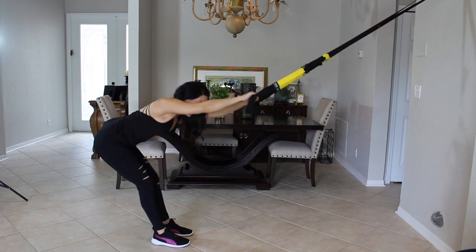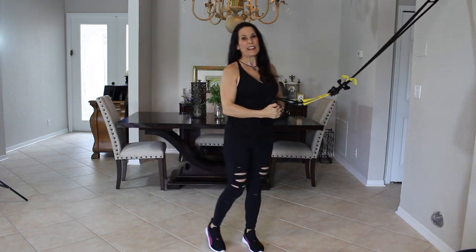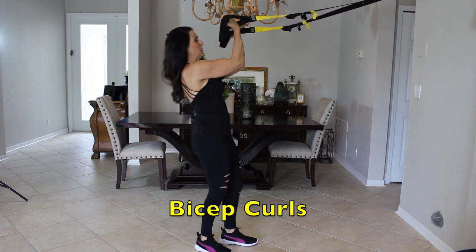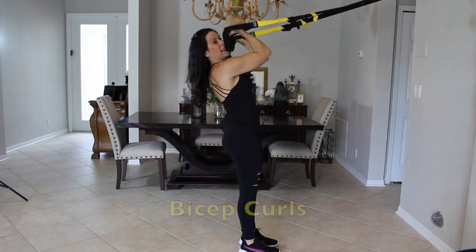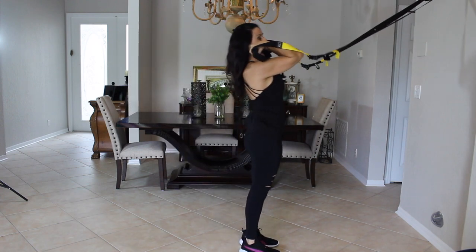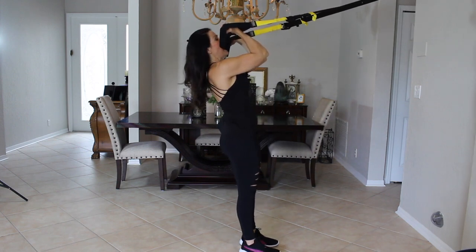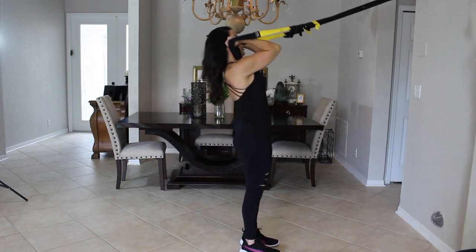Okay, now we're going to take it into biceps. We're going to do some high curls. I like to start where I know I'm going to finish, especially with this exercise. So find the high bicep curl finish position first — that's where I would end — and this is where I start, so I know where my feet need to be before I begin. High biceps, elbows are up. We have fifteen — lean it back and curl.